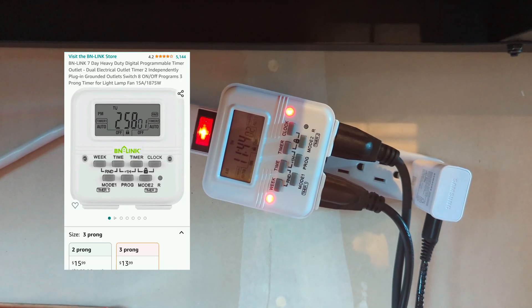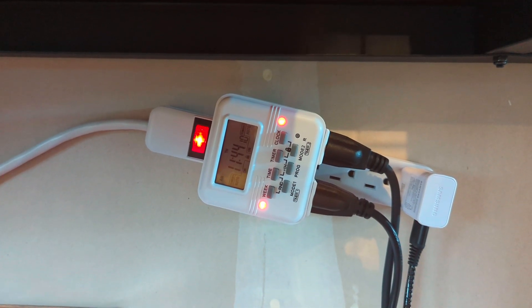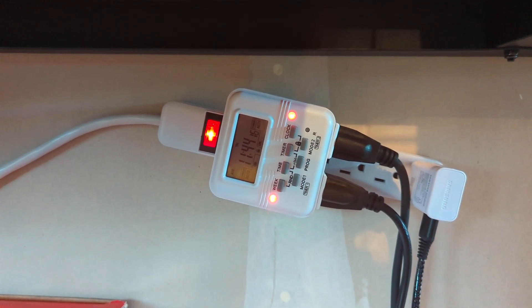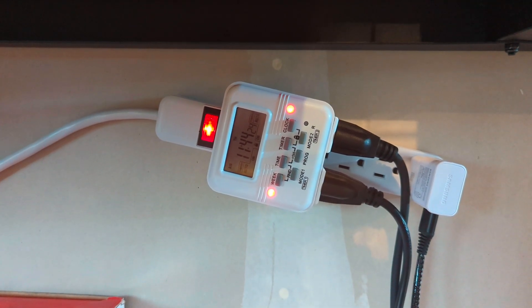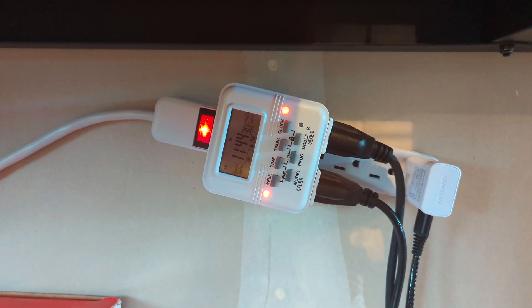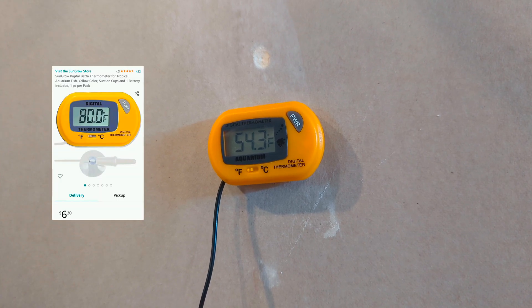I am also using a timer. I was leaving this on for about 12 hours a day when I got the chiller brand new, then turning it off for the other 12 hours. The water got too hot so I'm going to try leaving it on 24/7. So I'm not using the timer as much anymore — it's good to have if you want to set yours on a schedule or recirculate water every few hours, but not really necessary. I got it off Amazon.